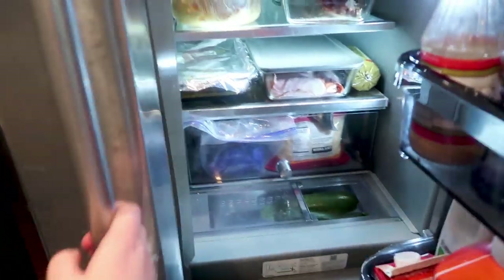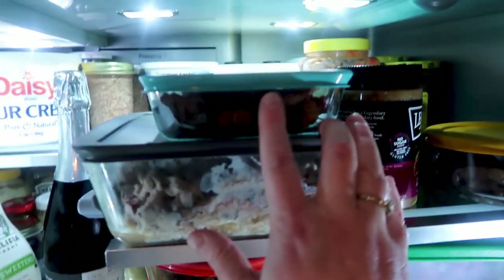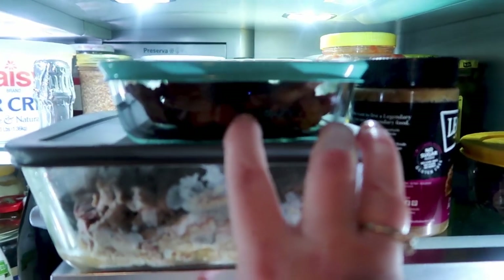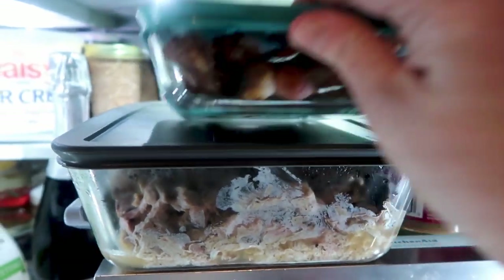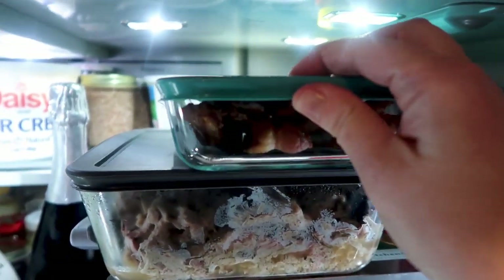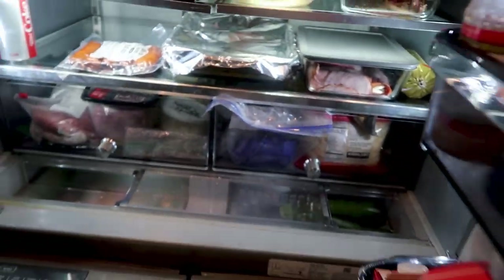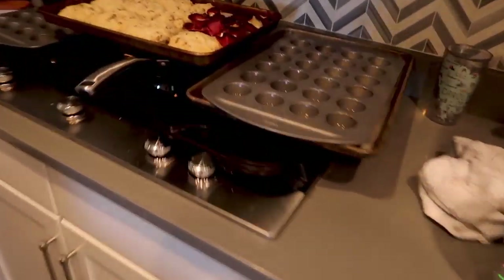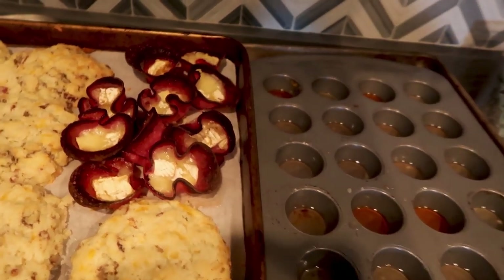We also made an egg casserole, Italian roll-ups, and a bunch of bacon with Rosy Cheeks barbecue seasoning on it — this was so good y'all. So we've been really busy this afternoon. I've eaten one piece of that bacon and two of these cups off camera.